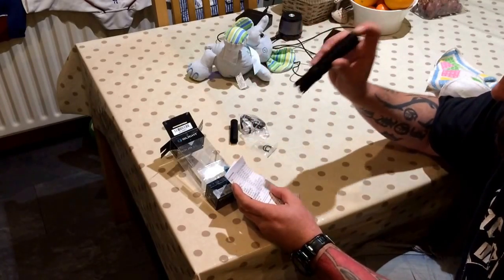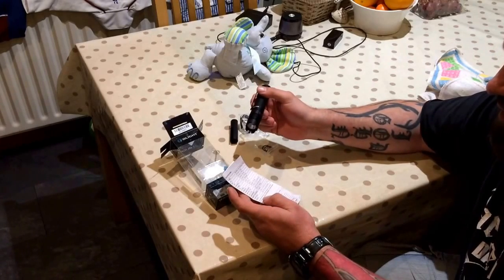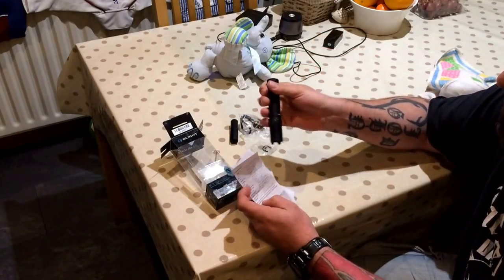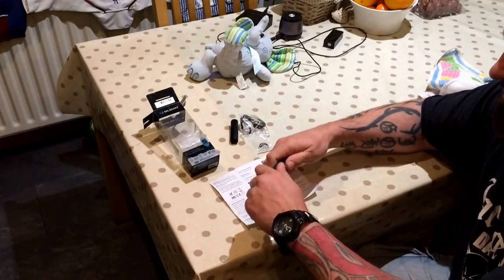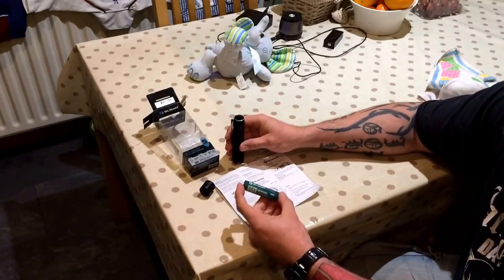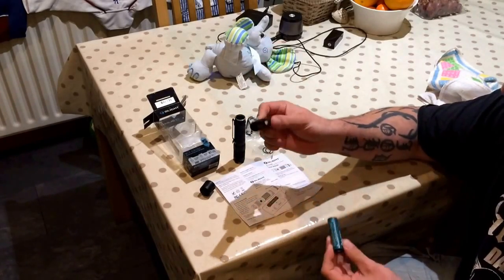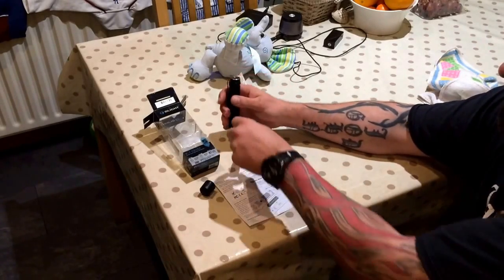Turbo is 1,000 lumens. High is 350 lumens. Mid is 60. Low is 10. Moonlight is 0.5 lumens. And of course, there's strobe. It can run on a single 18650 battery — they do their own batteries as well — or you can stick two CR123s in there. That's a nice little feature.